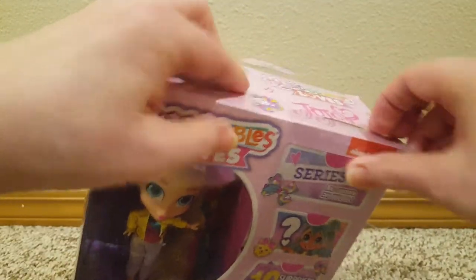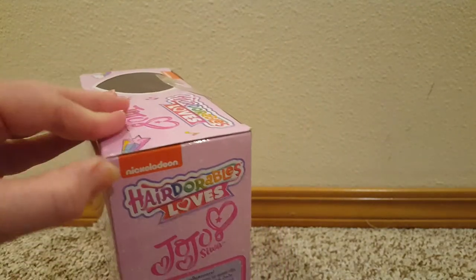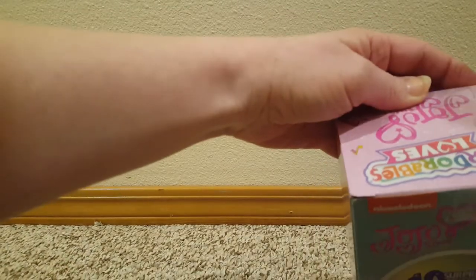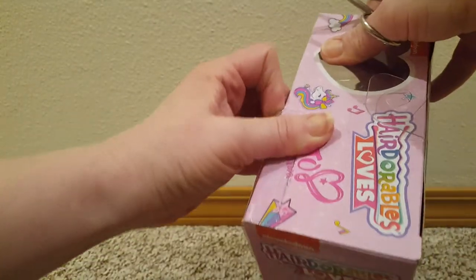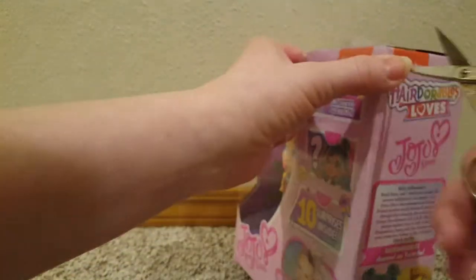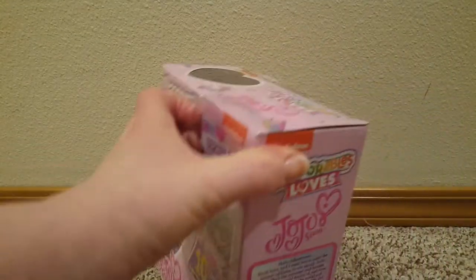So let's open this up. How do we get into this? There's lots of plastic. I think I have to cut that — up here, maybe. I'm not sure. The box art is really cute on this one. I don't know what I'm supposed to do here. I'm gonna pause and figure this out.